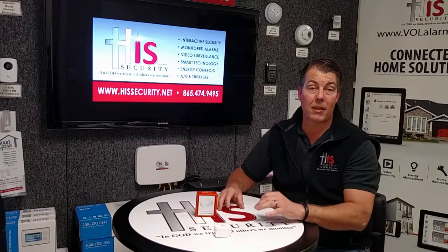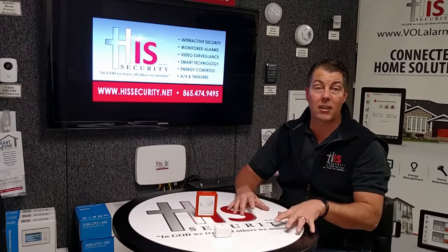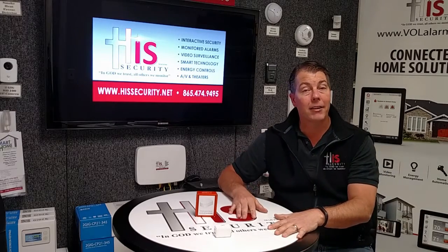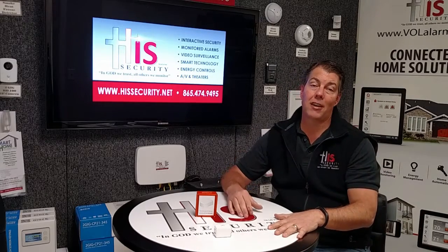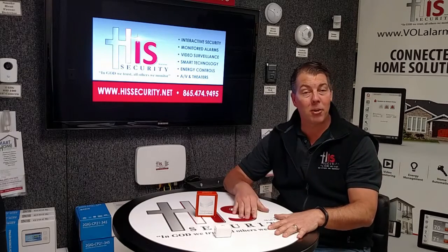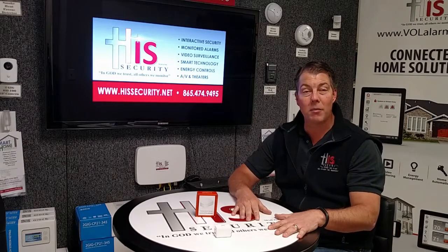If you want to learn more about the temperature sensor and see what HIS Security powered by alarm.com can do for you, check us out online at hissecurity.net, and make sure you give us a call at 865-474-9495. And always remember: God we trust, all others we monitor.